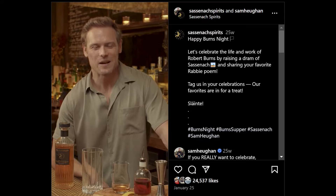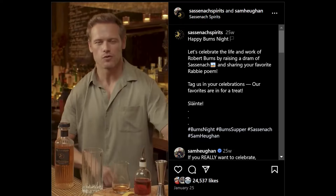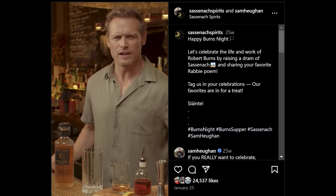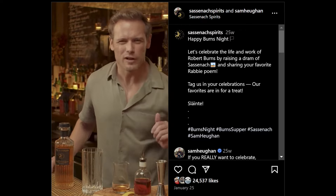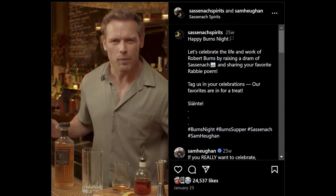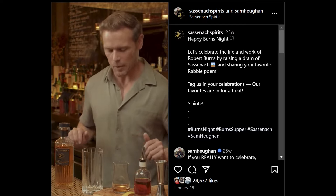This is Sassenach Classics and we're making a very sexy, wee cocktail called the Bobby Burns. Yes, named after Robert Burns, the famous prolific Scottish poet — better than your Shakespeare, better than any of the other poets. Bobby wrote so many poems. I'm going to speak one as I make this drink and try not to mess this up.